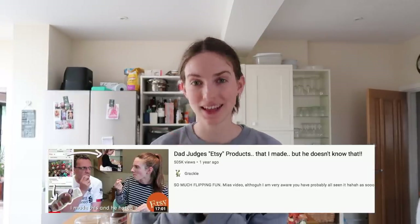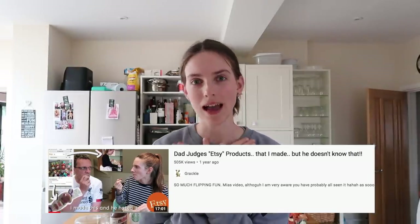Hello everybody, welcome back to a brand new video! A while ago I filmed a video where I pretended I ordered Etsy products and got my dad to review them, but I had made them all. Today I'm going to be making cinnamon rolls that I'm going to pretend I bought from London and get his actual honest response — he won't know I've made them.